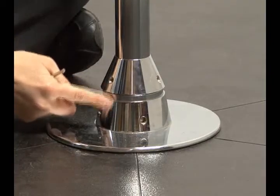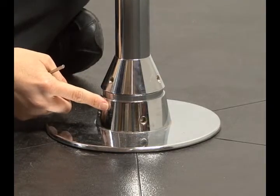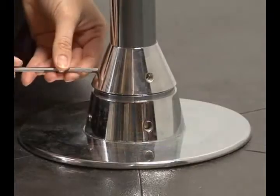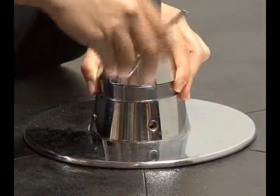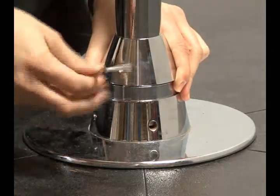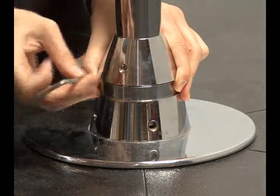If your X-Stage Bearing Unit is not flush with the base frame, then you simply loosen the three bearing locking screws on the slanted portion of the bearing unit and push the bearing down to the base.